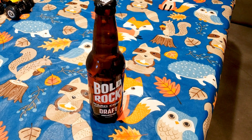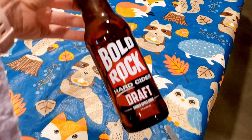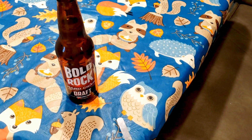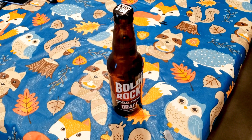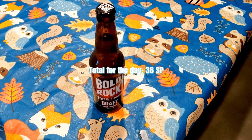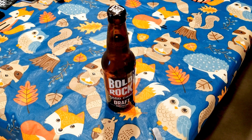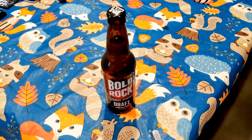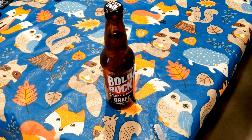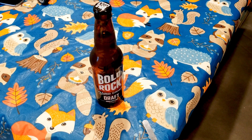To finish my day off instead of a dessert, which a lot of times I will have, I'm going to have one of these Bold Rock hard ciders. Those are six points apiece, so that brings my total for the day to 36 points. I only get 30 points a day, so I went over by six. But as I said in our last weight loss video, we have a lot of different emotional stuff going on right now and we're traveling on top of that, so I feel like 36 out of 30 is not too bad considering everything. I will take it.